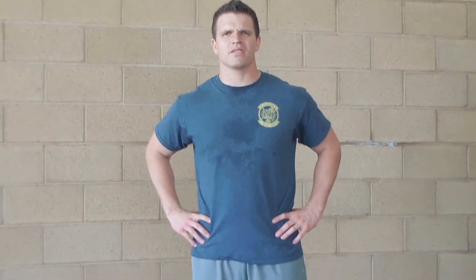All right, future Jedi Masters. So today is Wednesday's workout. It's going to be our Skywalker Pyramid. So just a quick explanation of what that is.